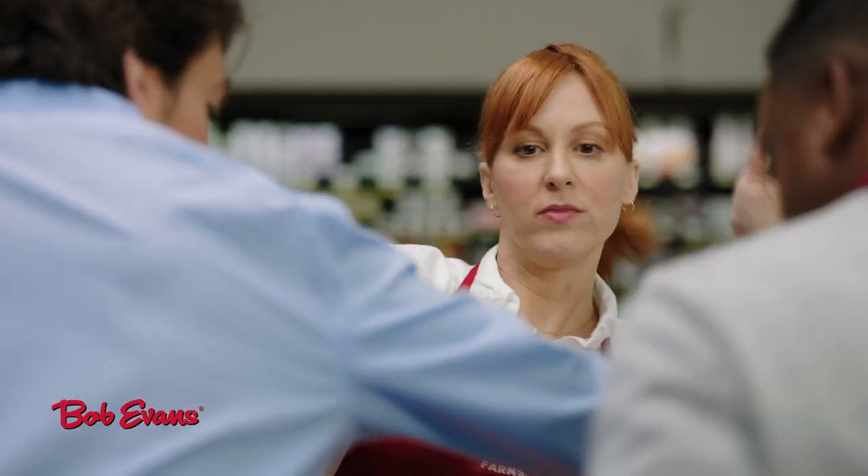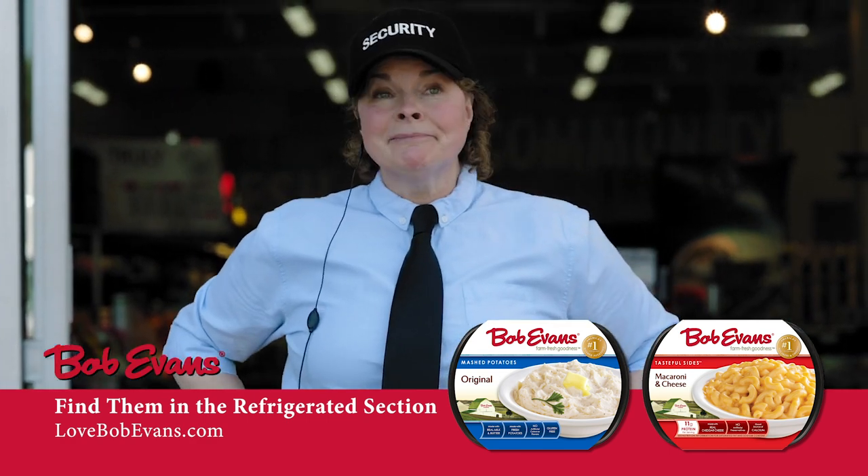Security! Right here. Sorry. It's love at first bite. Every time.